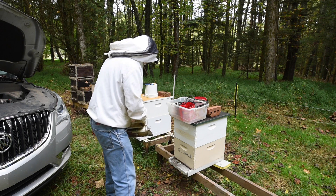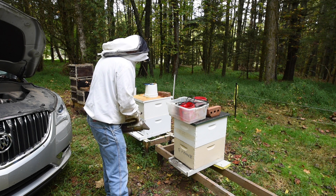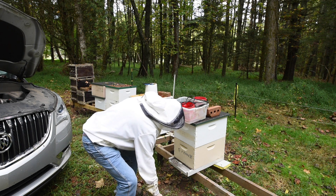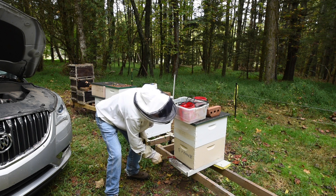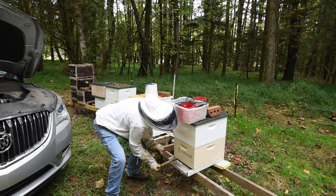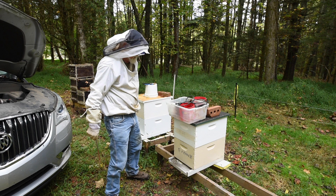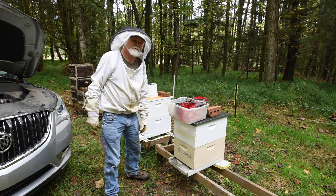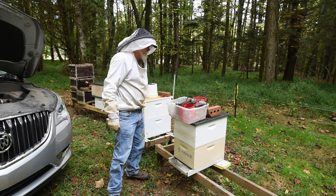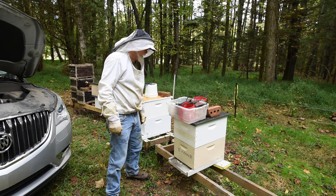The smoke will drive them back in a little bit while I get that reducer out. Not too much going on. Since it's only about 65 degrees, I expect they're pretty calm. Like I said though, one was chasing me earlier, and I don't like getting stung, so I'm a little more careful.